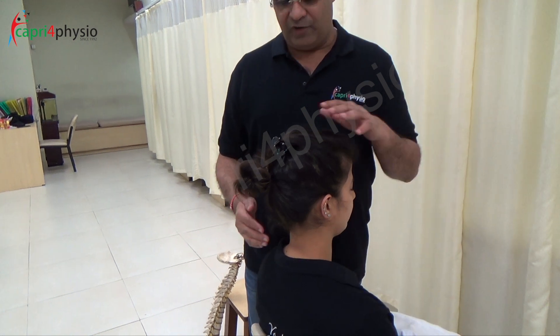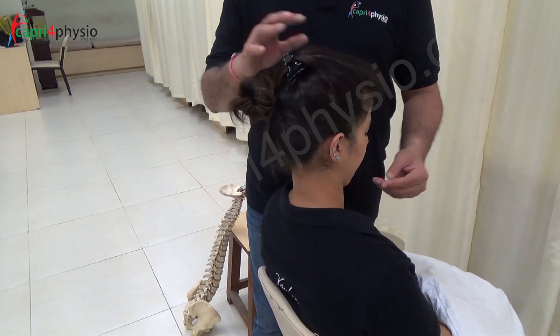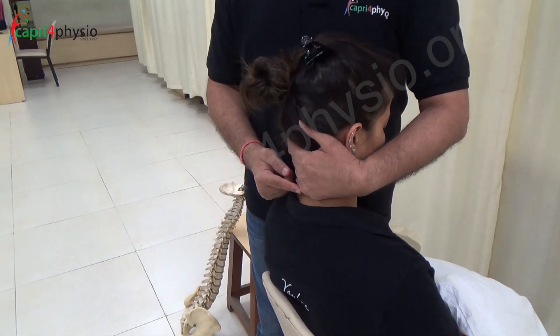In some cases, when the patient is having a hyperlordotic spine, you may ask the patient to do a chin tuck so you can hook the spinous process properly.